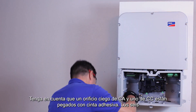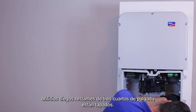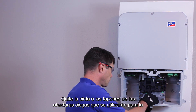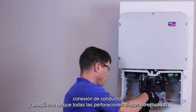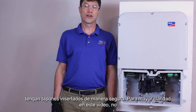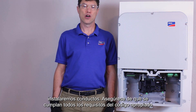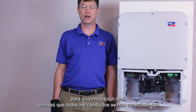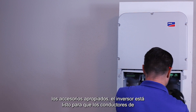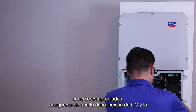Note that one AC and one DC knockout are taped shut. The remaining six three-quarter inch knockouts are plugged. Remove the tape or plugs from the knockout openings that will be used for conduit attachment and ensure that all unused knockouts have plugs securely inserted. For clarity in this video, we're not going to be installing conduit — ensure all appropriate code requirements are met for an actual install. Once all conduit has been attached with the appropriate fittings, the inverter is ready for the AC and DC conductors to be routed into the connection unit and attached to the appropriate connectors.